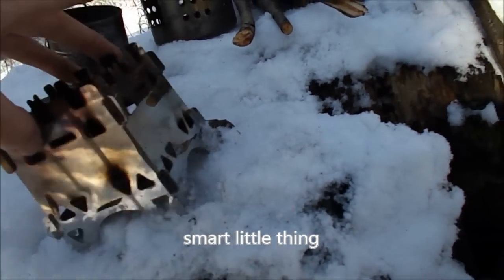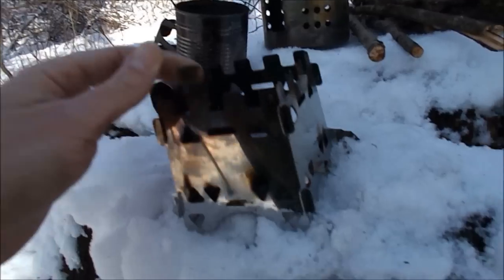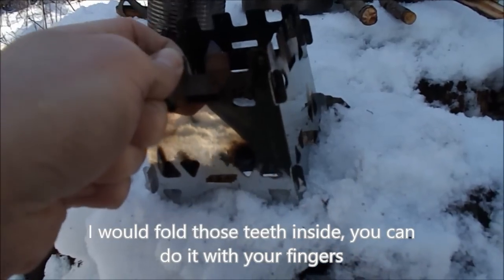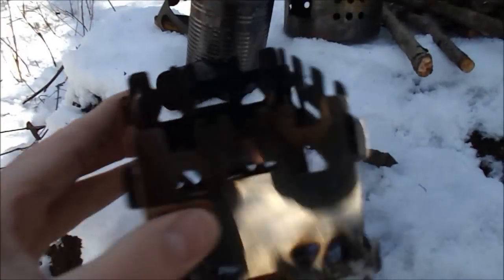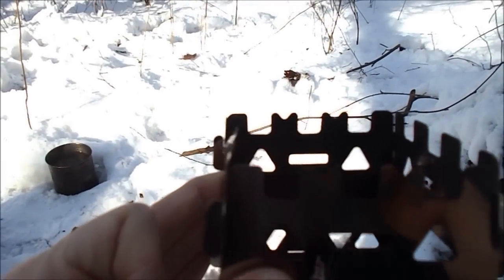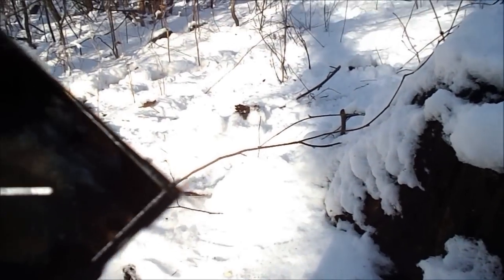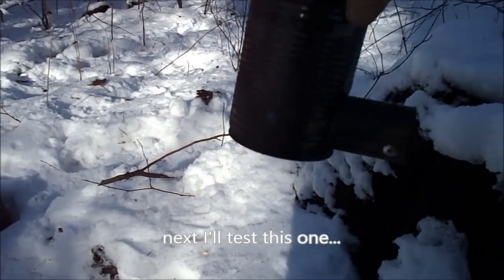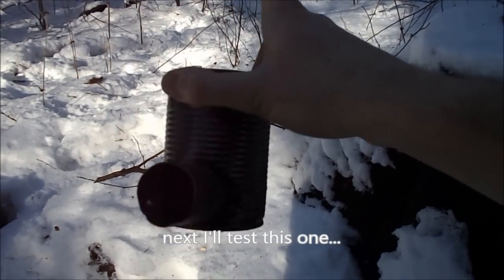Clever little thing. No problem - I can handle it with my hands. Next is my ugly homemade stove - the pea can stove.